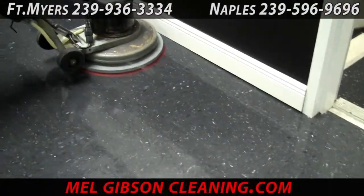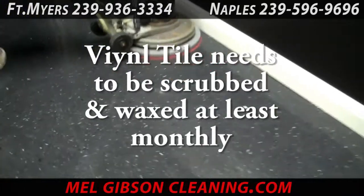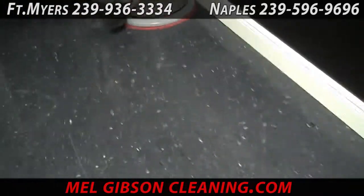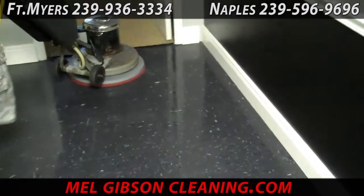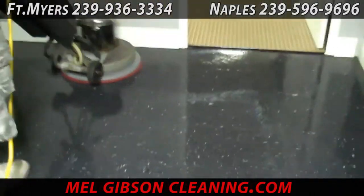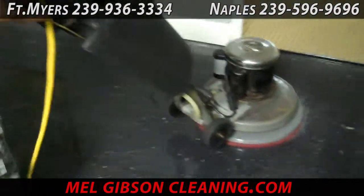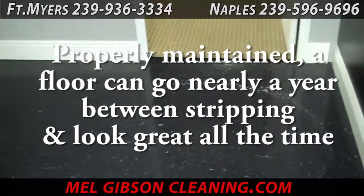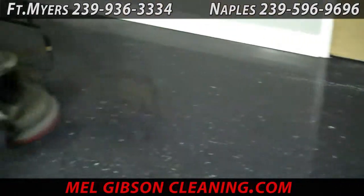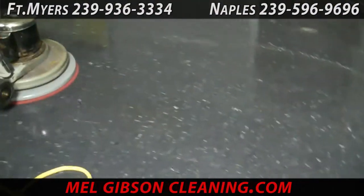Now we're switching gears a bit going into a commercial establishment. We're doing some vinyl floor maintenance here. This is not a strip and refinish job — this is what's known as a scrub and re-coat. The idea here is to clean the dirt out of the top coats of floor finish but not remove the floor finish. A properly maintained floor can go up to a year between stripping and refinishing, so the idea is to keep the floor looking good all of the time.